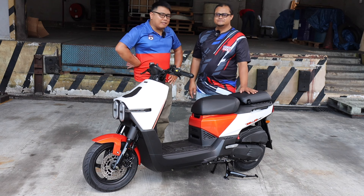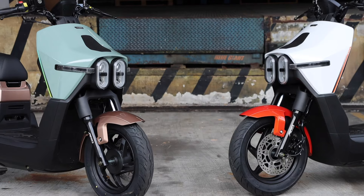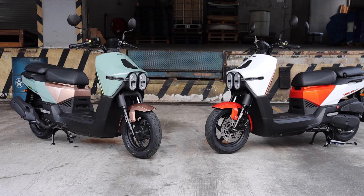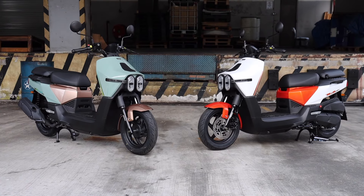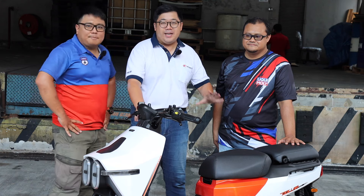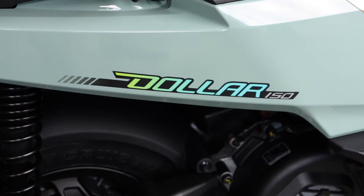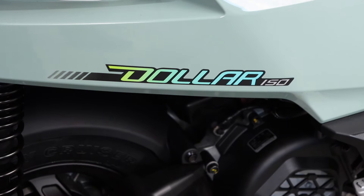We have a Kymco representative to tell us more about the Kymco $1.50. Yon, how are you? Care to share more about the Kymco $1.50? In Taiwan, they call it 'Tala.' When you want to convert it more to English-speaking, dollar makes sense.